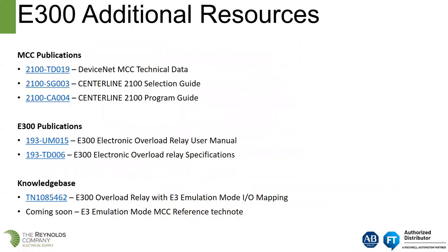MCC publications regarding the E300 include a DeviceNet MCC technical document. The current selection guides and programming guides all reflect the E300. There is also a user's manual, technical documents, and a knowledge base article that talks directly to an E300 operating in emulation mode, showing the I/O mapping.